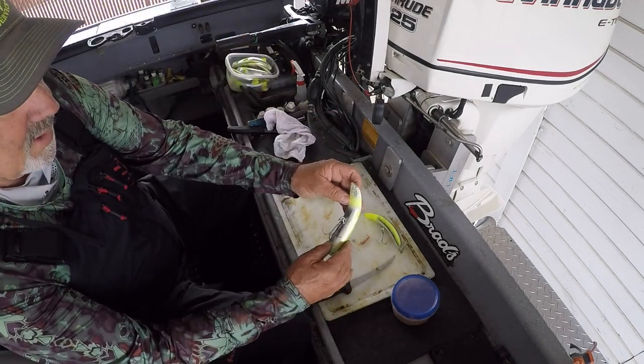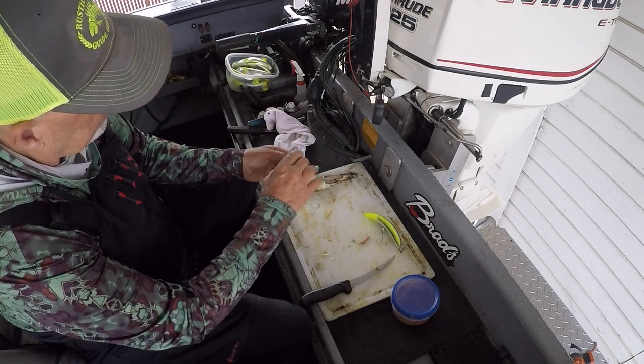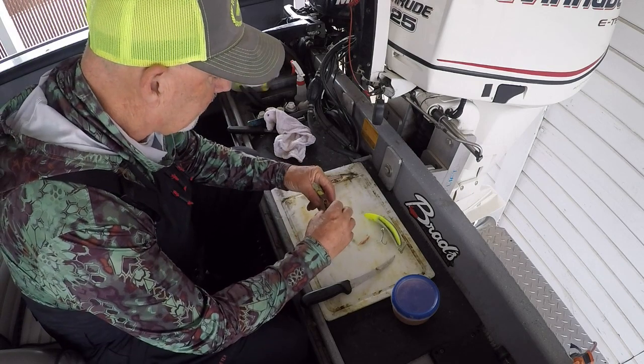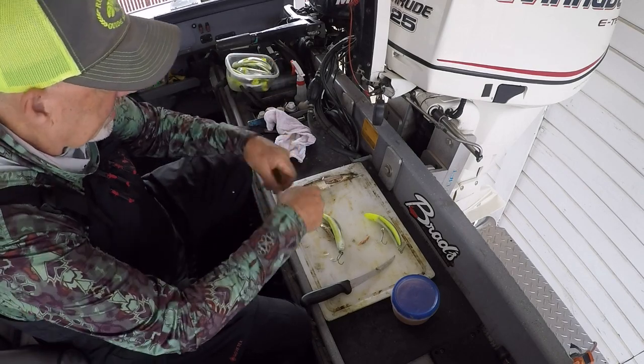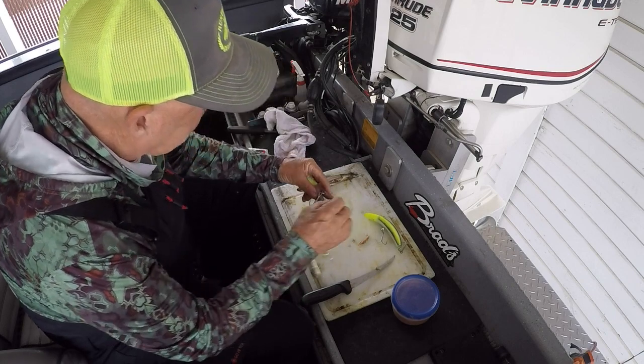Take one of your Rob's Dragon Globes and stick it from the top down to the bottom like this. That way, if you're in fast water or something, you don't have to worry about the bait working its way off. It'll tend to stay on a lot better.